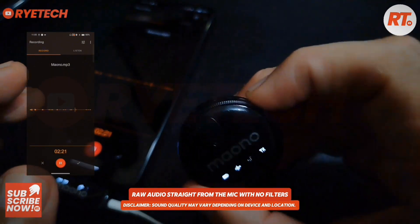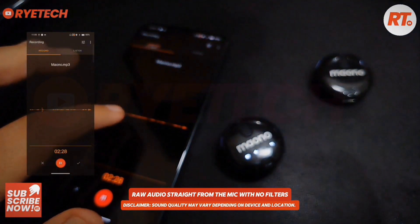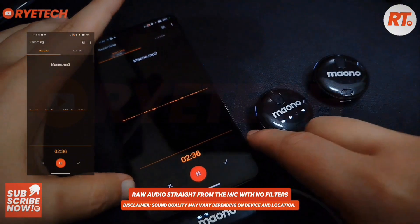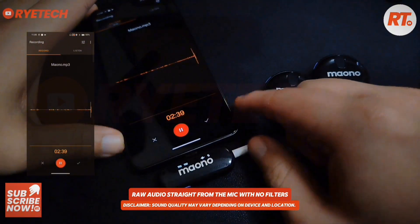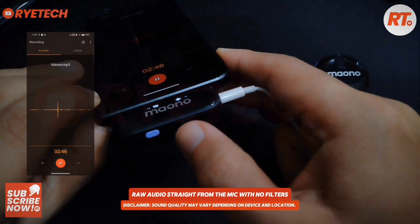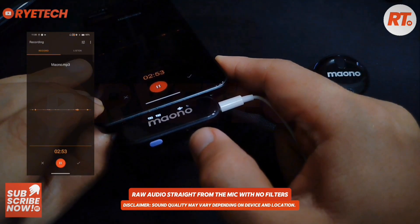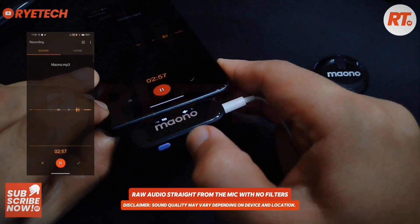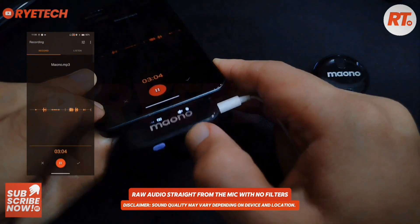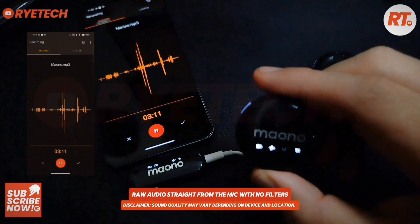Now let's try the outdoor noise reduction. I'll click the outdoor noise reduction and it's reduced. The volume up here is on the lowest, so let's pump it up. That's number one, then number two — sound check — and now number three, that's a little bit louder, and full blast.